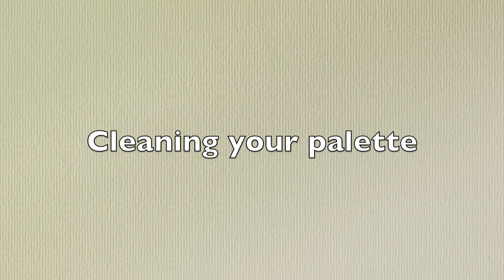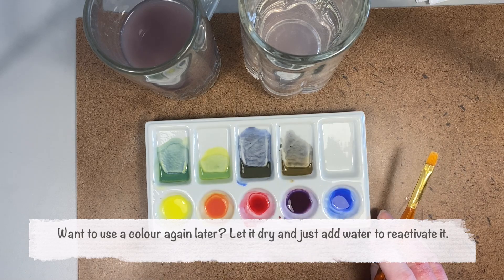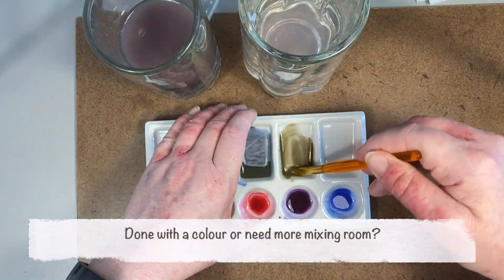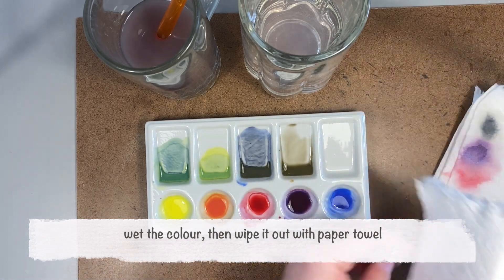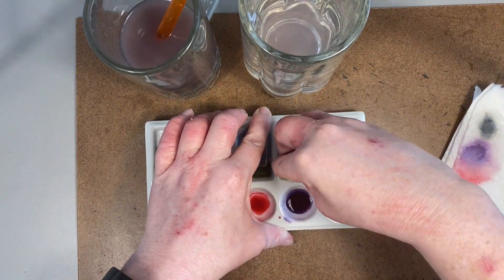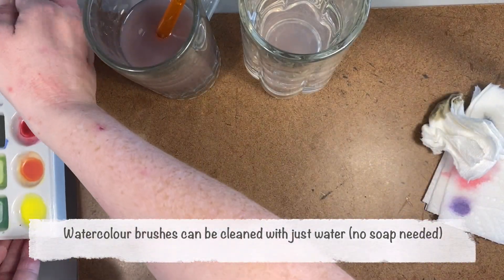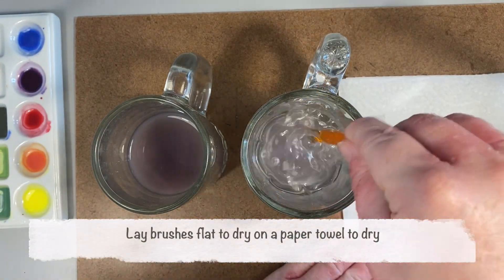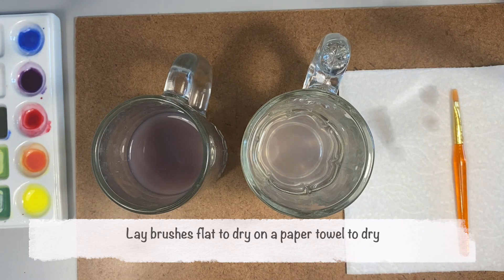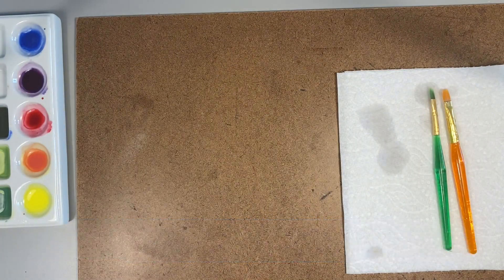For cleaning your palette, when you need more space, you can just re-wet the color and squeegee it out with a paper towel. Brushes just need to be rinsed with water — you don't even need to really use soap. The brushes can be laid flat to dry on a paper towel. Remember to change your water as needed to not muddy up your colors too much, and also between each session.